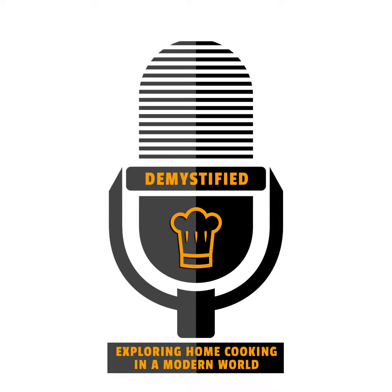Hello, and welcome to this episode of Demystified as we explore home cooking in a modern world.